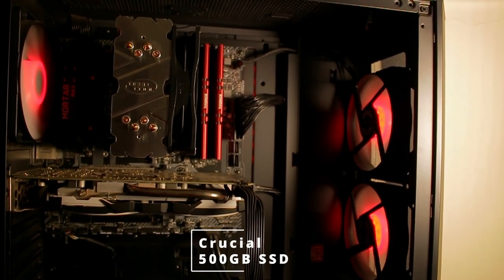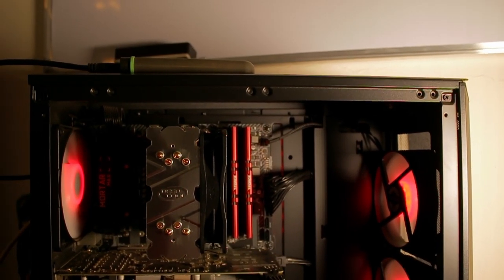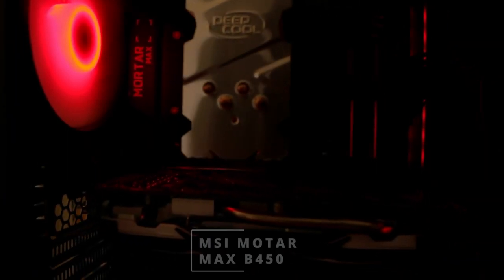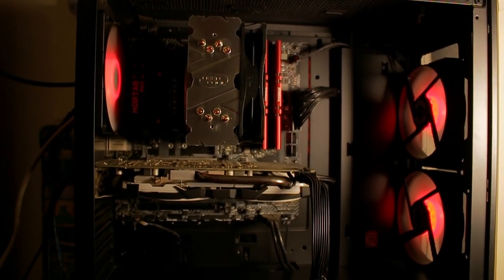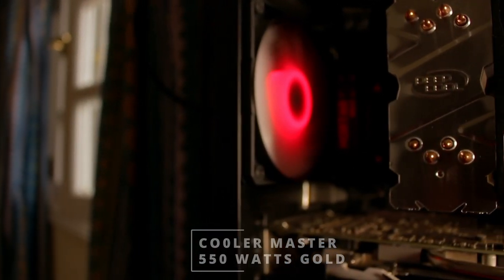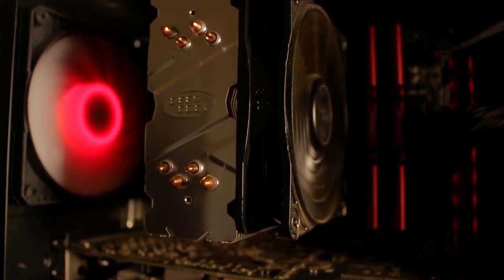For storage, he has a Crucial 500GB NVMe SSD paired with a Western Digital 500GB hard drive. All of this is mounted on an MSI B540 motherboard — I think Higgs also had the same board. Powering the whole setup is a Cooler Master 550W Gold-rated power supply — pretty good.